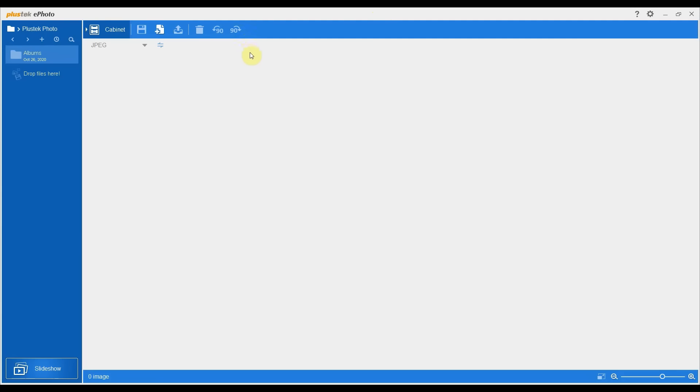I'm just going to give you a quick overview of the Plustec ePhoto software. This is the software — it comes bundled on a CD with the actual scanner. However, I'll put a link to the download in the video description because I think that's just easier for most people. It's relatively easy to install. So once you're running, this is how it's going to look, and it's also pretty easy to use. It's a fairly efficient process.